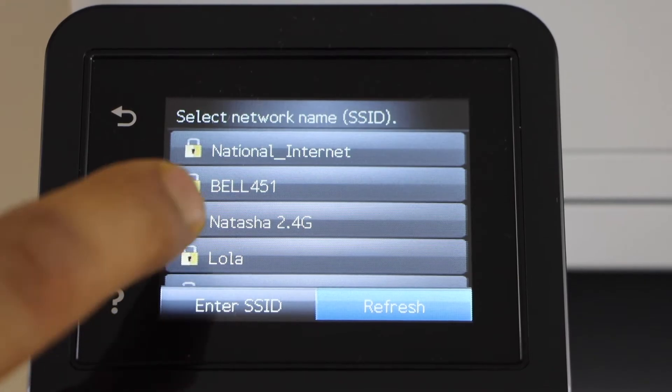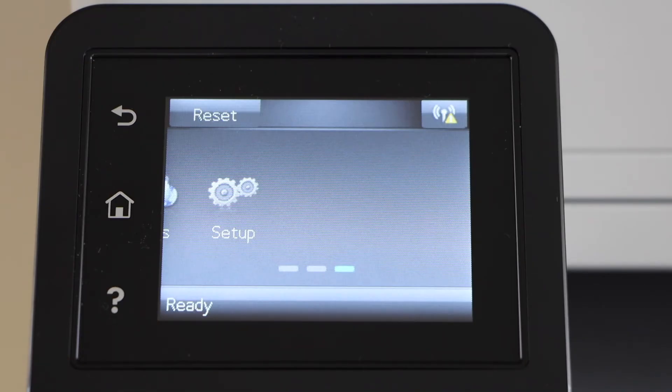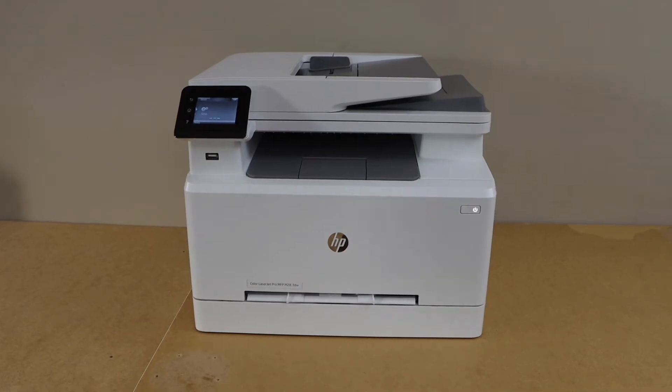Select your Wi-Fi network and enter its password using the touch display panel. The printer is now connected to the Wi-Fi network.